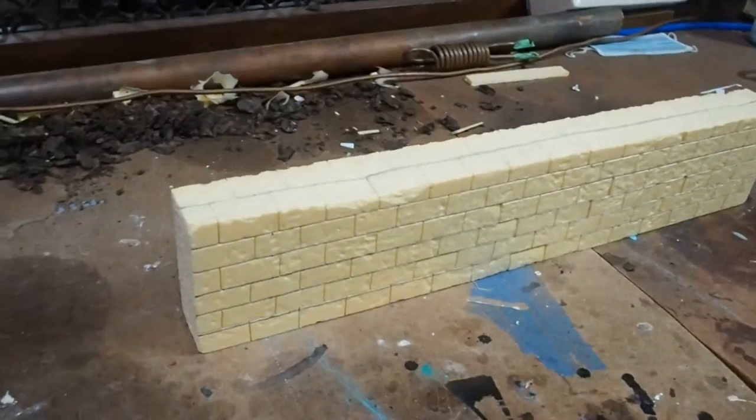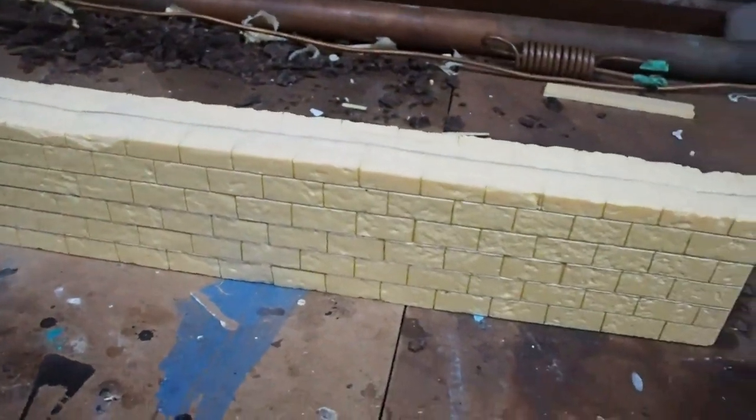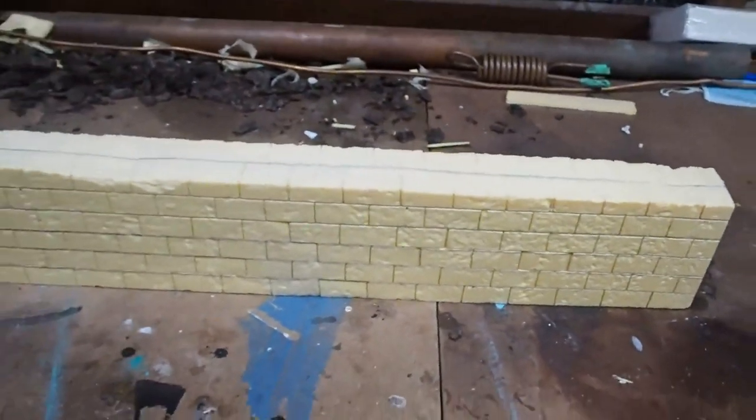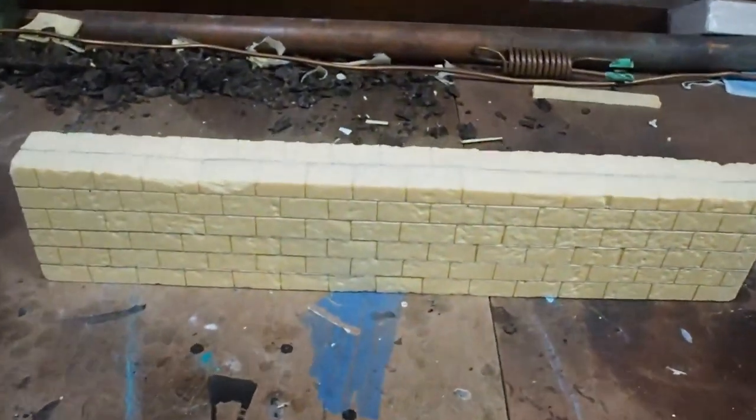With that step done, this is the first view of our basic castle wall done at this point. We just need to add some crenellations, do this a couple more times, and then make a gate and our castle will be good to go.